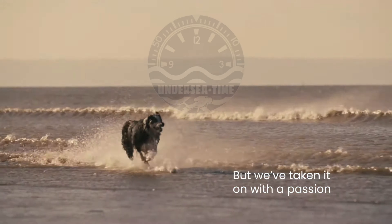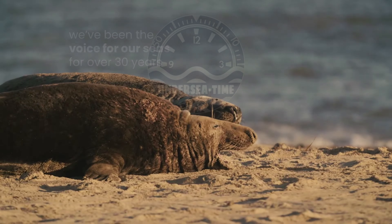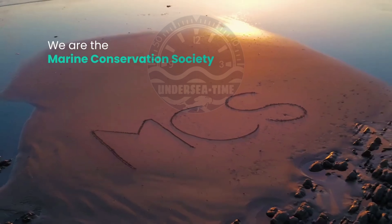But we've taken it on with a passion. In fact, we've been the voice for our seas for over 30 years. We are the Marine Conservation Society.